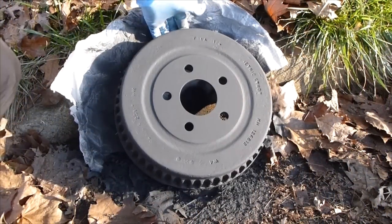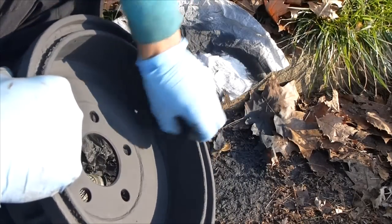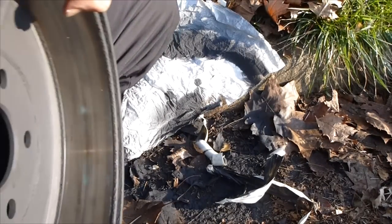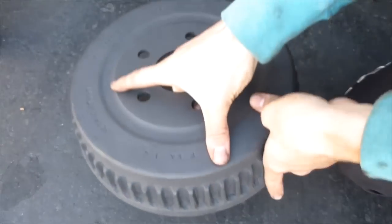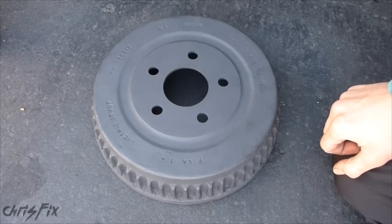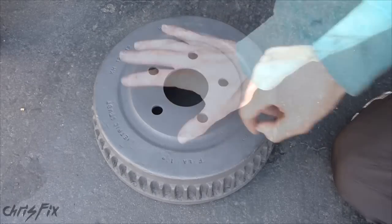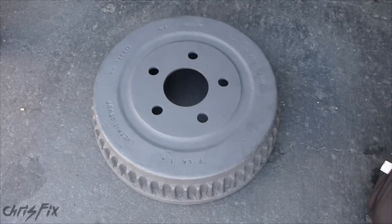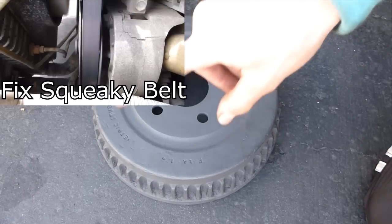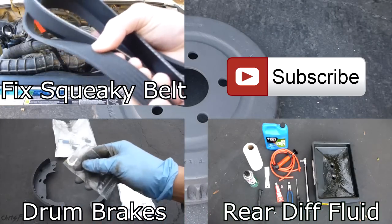After letting it dry for a couple of hours, here's our final product. You're going to want to take the tape off from the inside. Look at that — it looks really good. It's going to last on the car, and that's all that matters. That's how you refurbish a brake drum so that you can use it on your car or truck again. Costs about 20 bucks — get nice high temperature paint and get it resurfaced on the inside. If you like this video, click like and subscribe for more how-to videos.